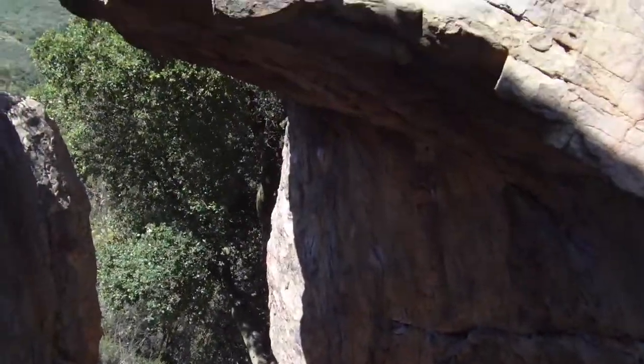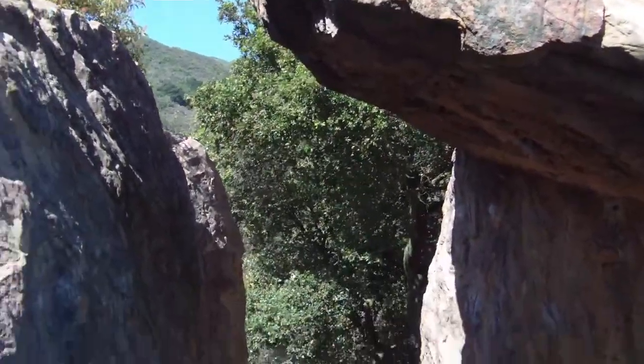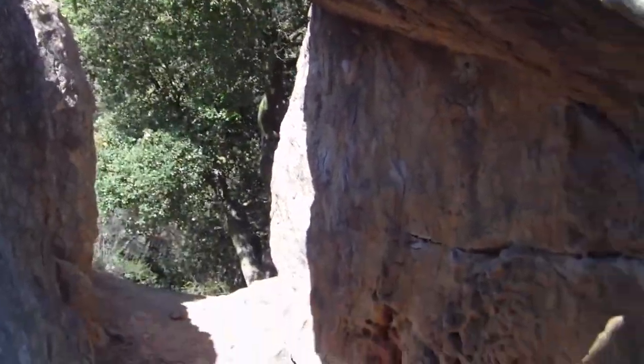Alright, here's the other one. You guys got a big overhang. Pretty neat. There we go.